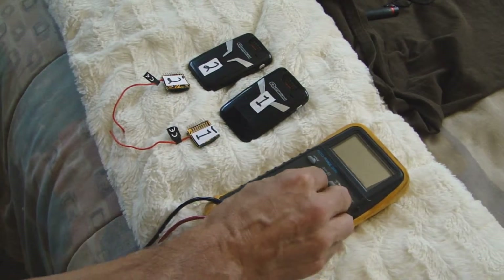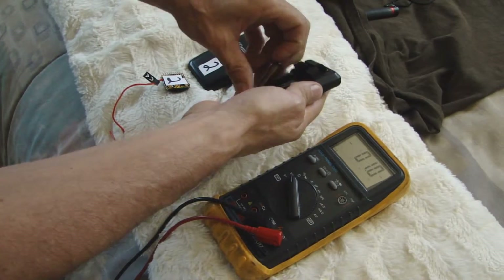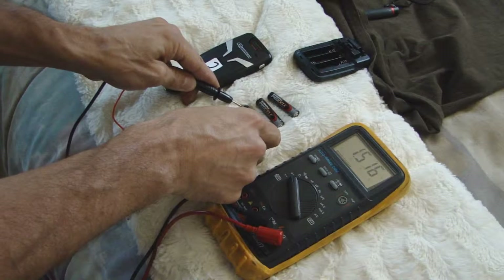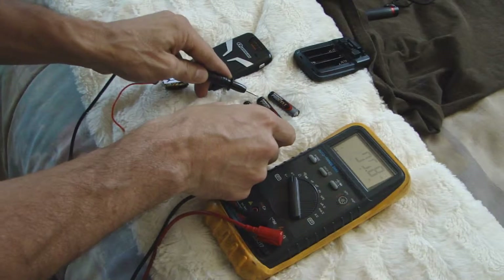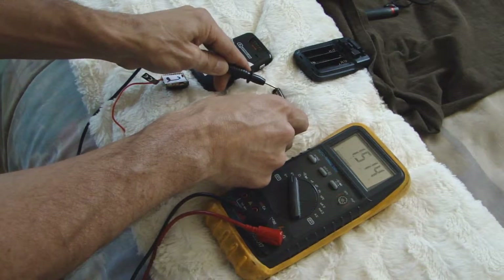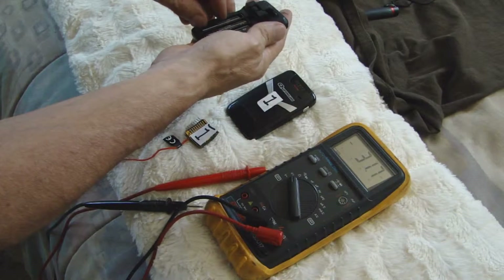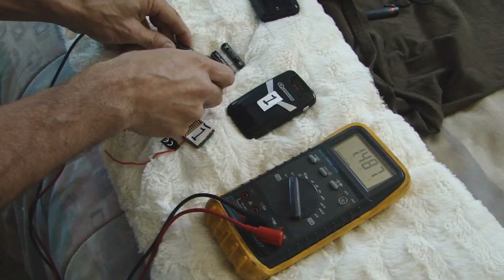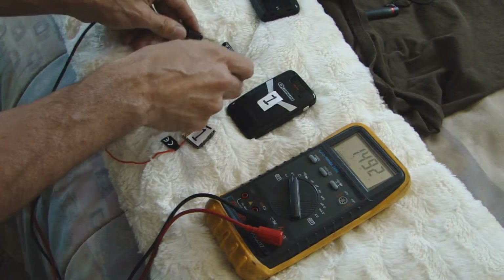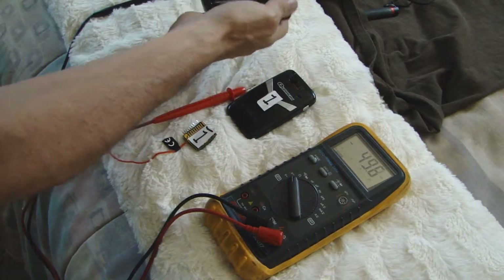Let's start by checking the voltage of the batteries. All three batteries: 1.5 volts, 1.5 volts, 1.5 volts. Let's open up this one: 1.48, 1.49, 1.48. So we know all the batteries are good.